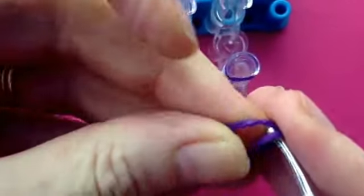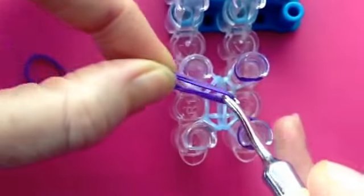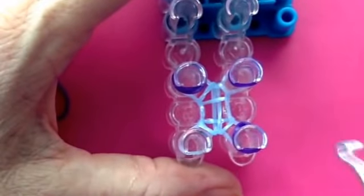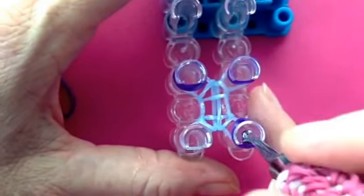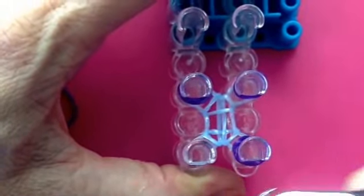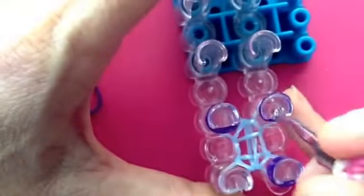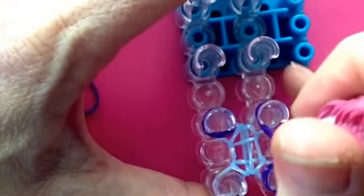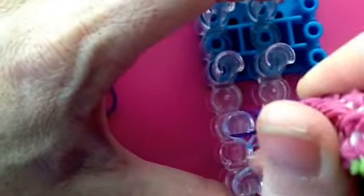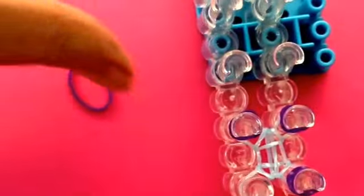I usually use my fingers — grab a hold of it and slide it over the peg that way. I must say I'm not a very neat loomer, as some of you may know, but it does help with this design to have your cap bands not all twisted. It does help not to have your cap bands twisted, so if you can have them a little bit flat — either by the way you put them on or give them a little bit of a tweak before you do it — it's not going to kill the design, but it does make it simpler at the end.